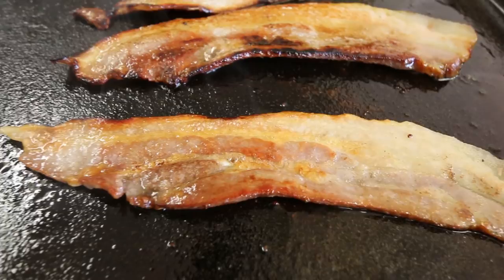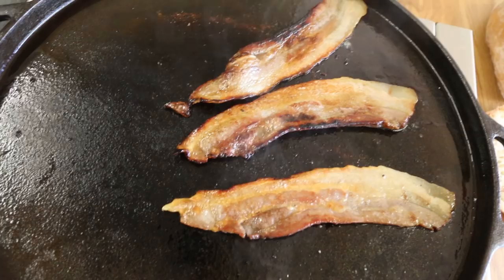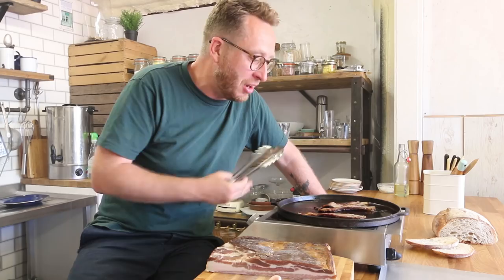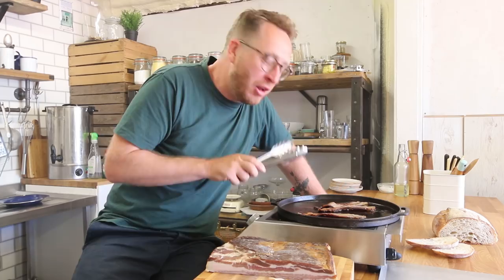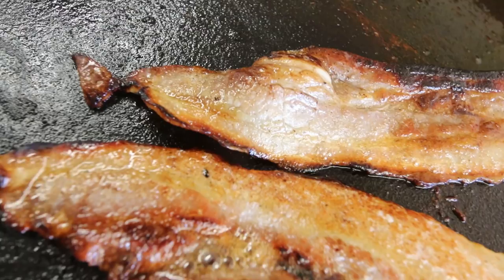Now if you've watched episode one, you know that the bacon didn't cook like this — it oozed out a milky, murky moisture blanket of horribleness. Not a drop of moisture or water came out of this bacon. Some fat came out, which was released from the fat in the pork belly. That is just what bacon should look like, people. Crispy. It's crunchy.